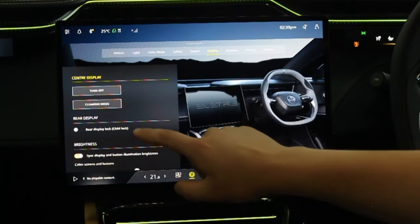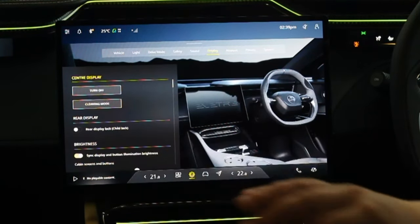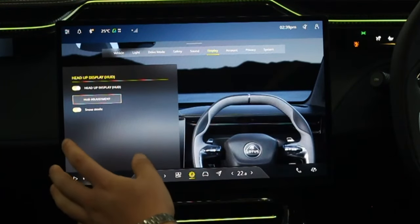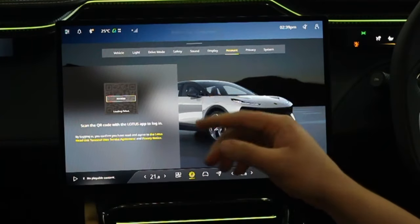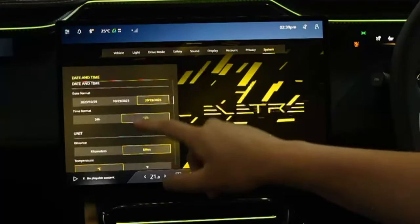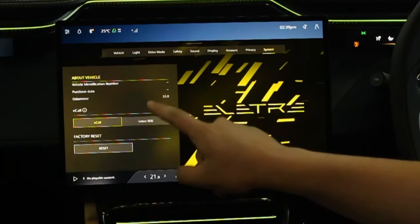In Display settings you can turn the display off, enable cleaning mode, and lock the rear display — tapping that button makes the rear screen redundant. Cabin screen and button settings cover brightness and heads-up display adjustments. Snow Mode for the heads-up display changes the display from bright white to a crisp blue so you can still see it against a white snowy road. Account settings allow you to scan a QR code to pair an account. Privacy lets you activate Lotus connectivity or share data for product improvement. System settings let you change date and time formats, check for updates, and perform network resets.